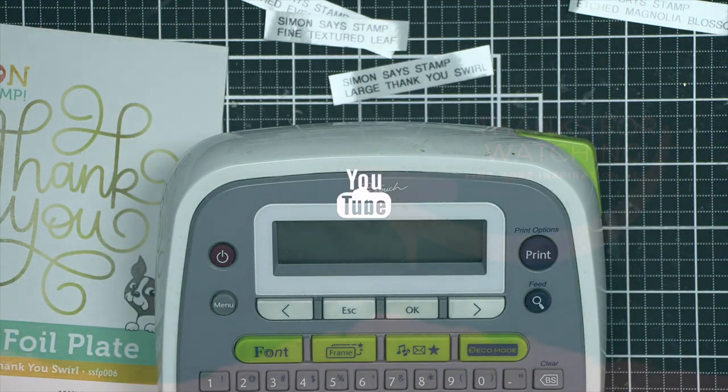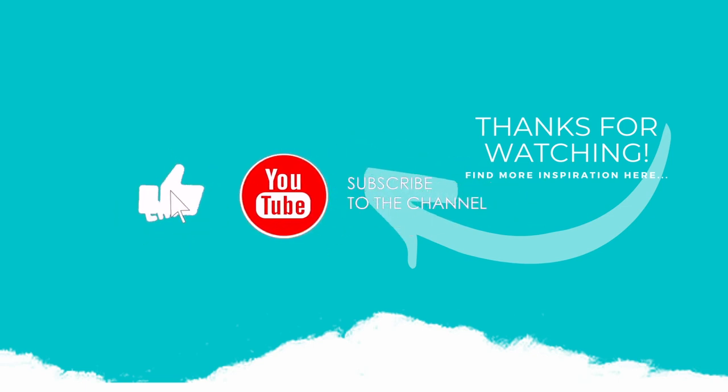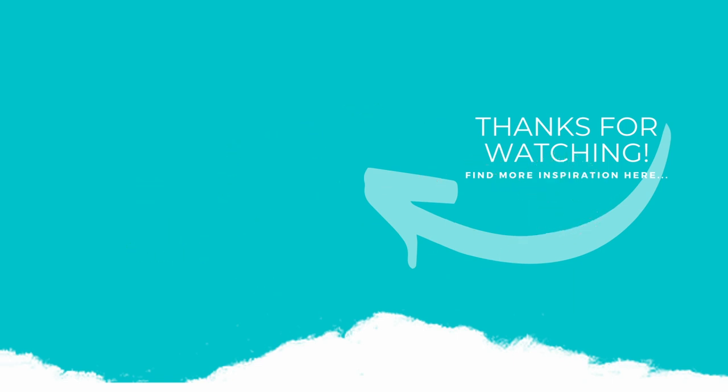Thanks guys, bye! If you enjoyed this video please subscribe to my channel, hit that like button, and don't forget to hit the notification bell to always be notified when I have a new video. Thank you so much for joining me today. If you have any ideas for future quick tips videos please leave me a comment down below. Thanks for watching.